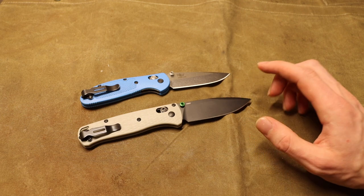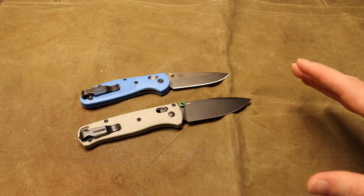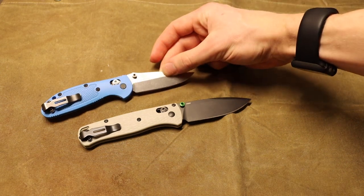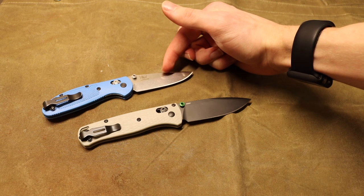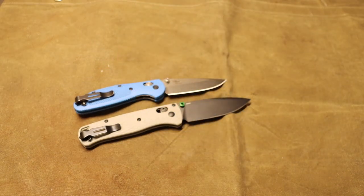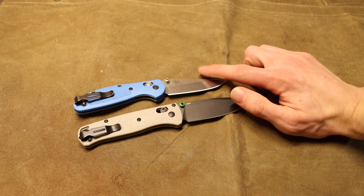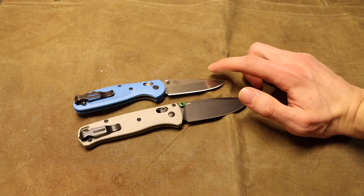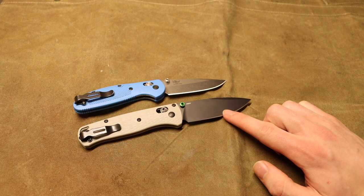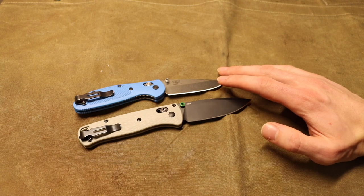They still need to be tough enough to be batoned — to see hard use within what the blade length permits. With a blade length of just under three inches, the Mini Grip isn't going to baton very large or hard pieces of wood. However, if the piece fits within the blade length, it will absolutely work without a problem — and the same can be said about the Bug Out.